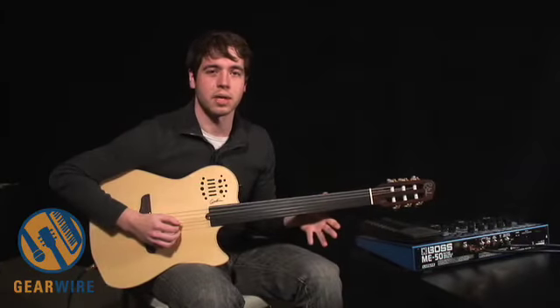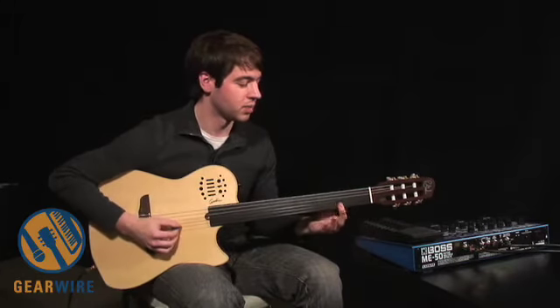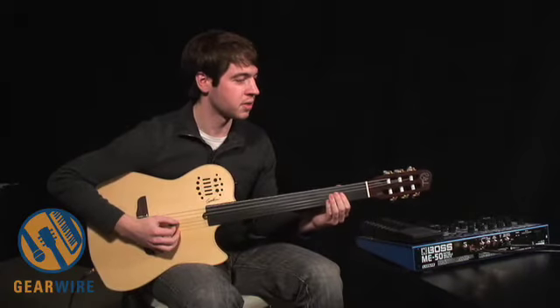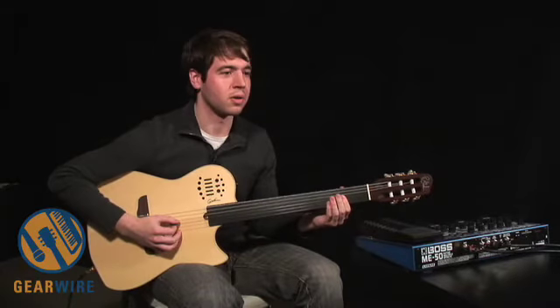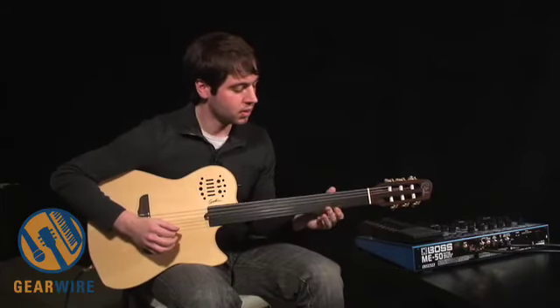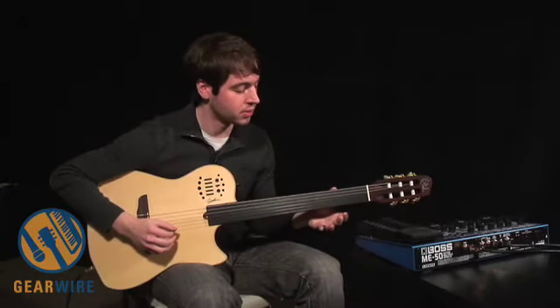You can get some very similar pedal steel type tones just by grabbing a bar chord. Much as a pedal steel guitarist can use the knee or foot pedals to slightly alter the pitch, you can do somewhat similar things by just slightly moving your finger. In that respect, you can get some really beautiful and out-there tones.